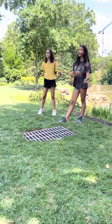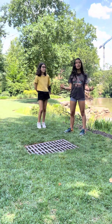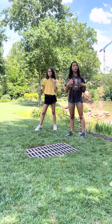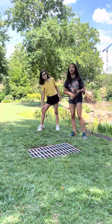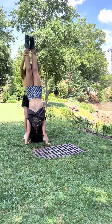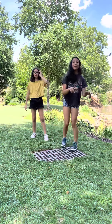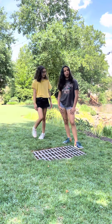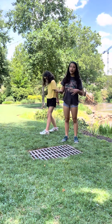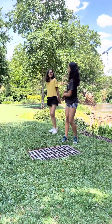A drill you can do is getting a spotter. This is my best friend — she's gonna be my spotter today. Spotters basically help you hold your handstand while you're trying to find the right shapes, good form, and learning how to be upside down for long periods of time. Notice how she helped me from falling down — it prevented me from falling, so I could find my shape, be hollow, squeeze, and push through my shoulders.